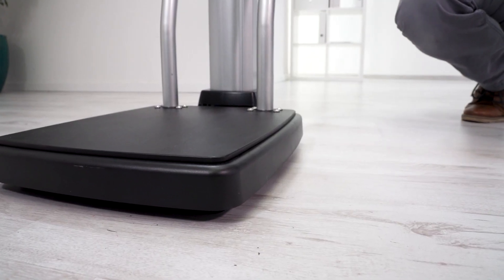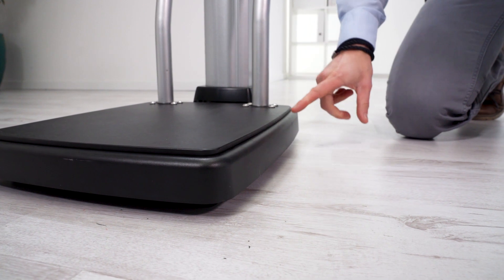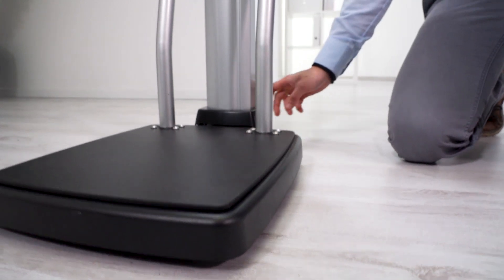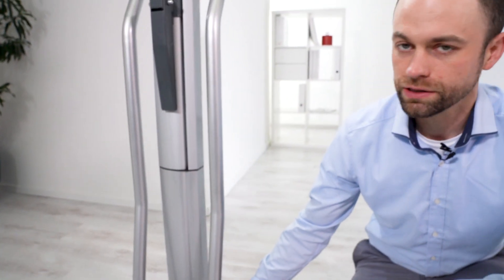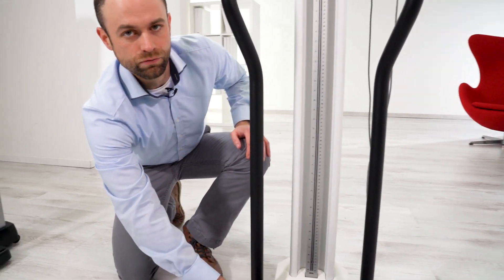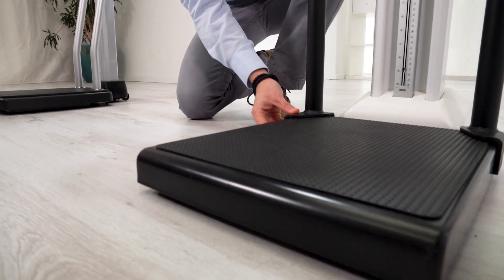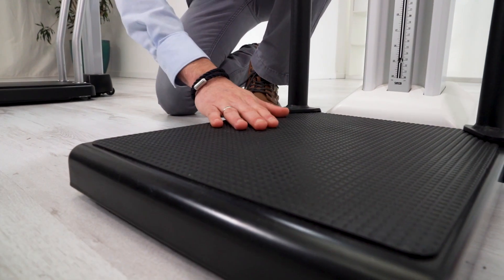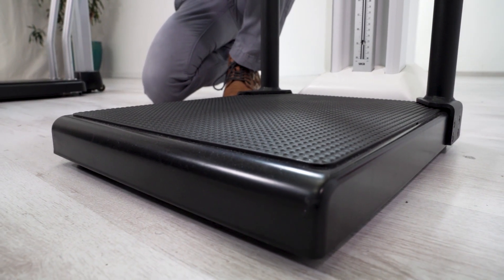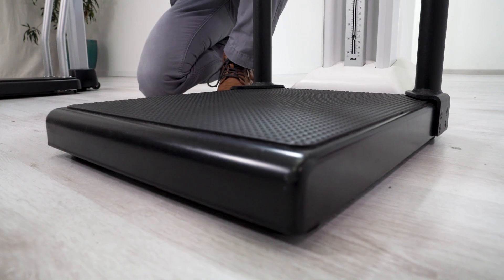Another important thing to note with the Healthometer scale is that the platform of the handrail raises the original platform a little bit, meaning I have to adjust my height measuring rod. There's an additional piece I have to install within the rod to compensate for that difference — the original calibration is no longer valid, and there could be inaccuracies in height measurement. With the Seca scale, the handrail is just mounted on the back, so I have the original non-slip surface in place, I do not have to adjust the height measuring rod, the original calibration is valid, and it makes the overall installation much easier.